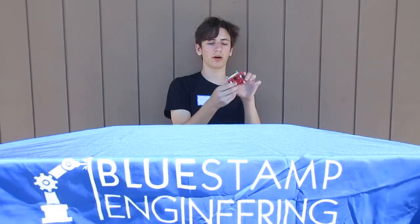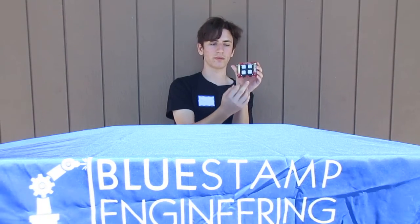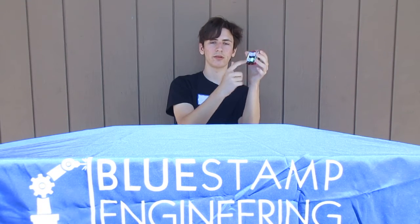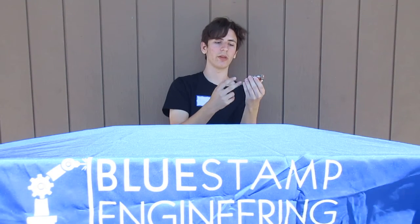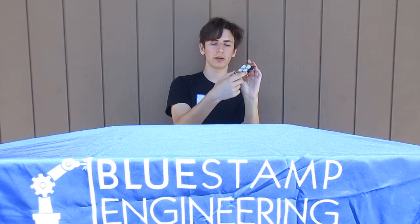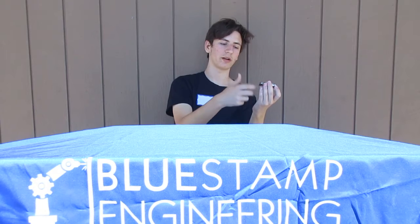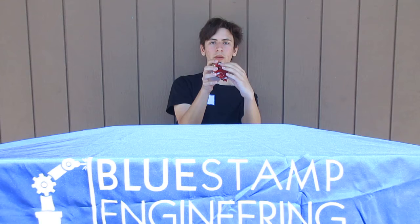The buzzer just kind of creates the noise for the game. The switches just kind of turn the circuit on and off. There are LEDs under this pad which create these lights that you can see flashing. And other than that, it's just the battery holders — they just kind of give power to the circuit. And it's just screws and these bits that go on the bottom of the screw to actually hold it to the circuit board and the button pad itself.